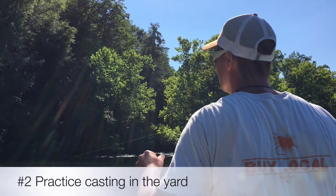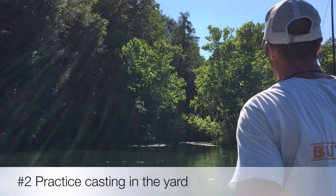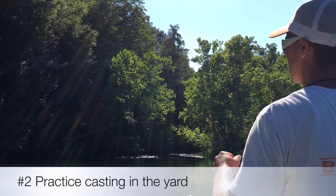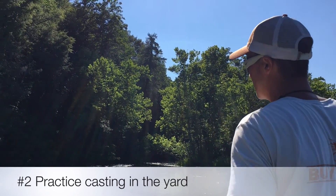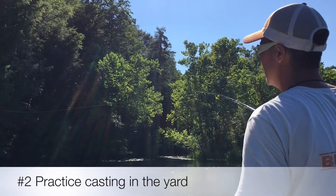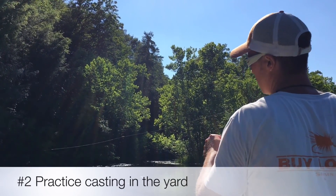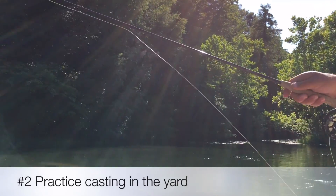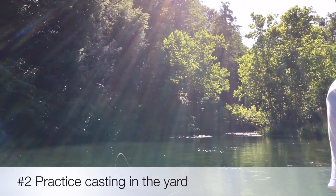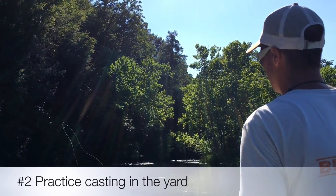Colby, we're out here in the middle of the sulfur hatch. Tell me something somebody might be able to do to prepare for a trip out on the South Holston on high water or low water for throwing the appropriate cast. That's a good thing to bring up. High water, low water, whatever you guys are going to come do, a little bit of practice can really help your game.